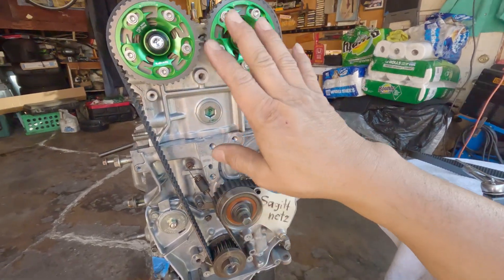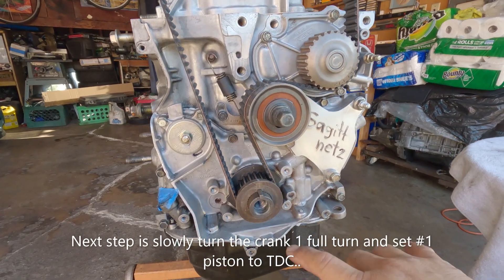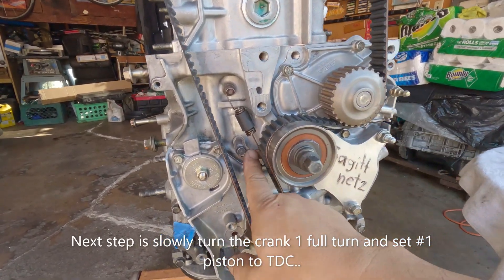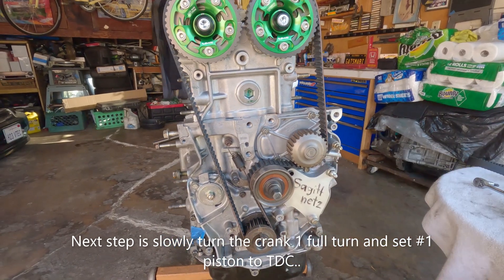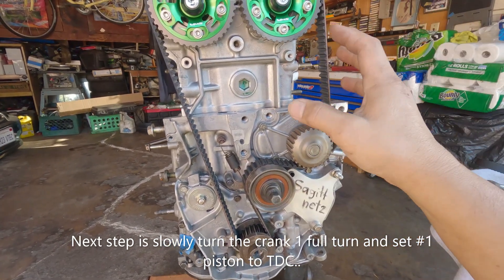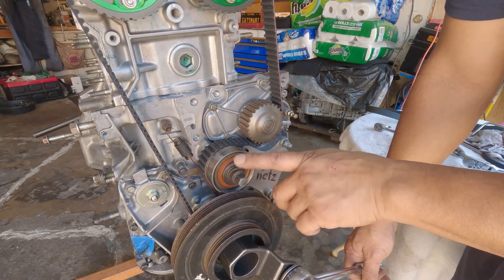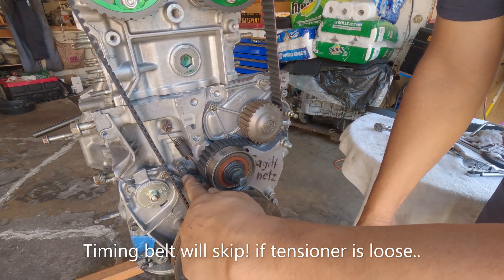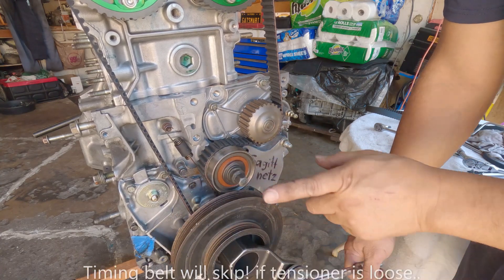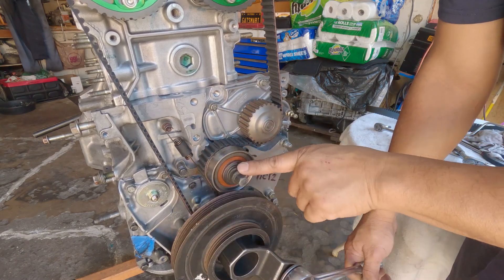Once you're satisfied with how you've laid out your timing belt, note that the tensioner has been pulled so there's a little tension but not quite what we need yet. Make sure the main bolt is tight — this is very important. Do not turn the assembly if this is loose. Always rely on the main bolt, not the other one.